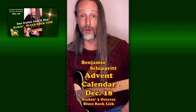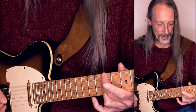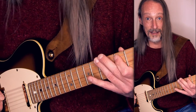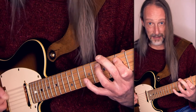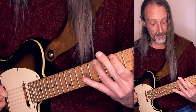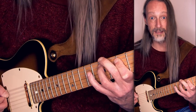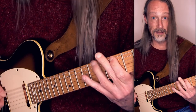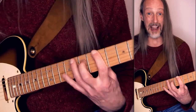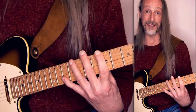This ascending blues rock lick repeats itself in three different octaves. I'm in the key of B minor. The lick idea goes like this. The first note is the note A, and the octaves are spread like this — every A can now be a starting point for the same pattern.